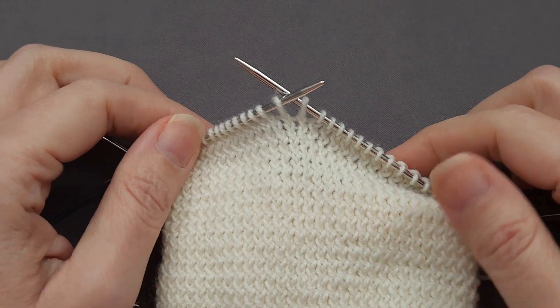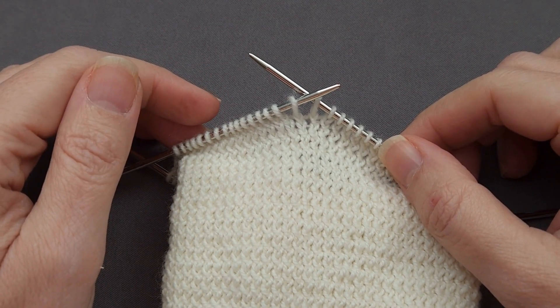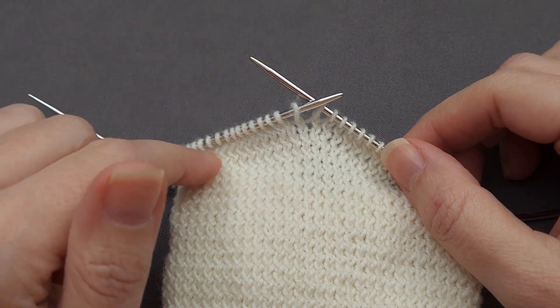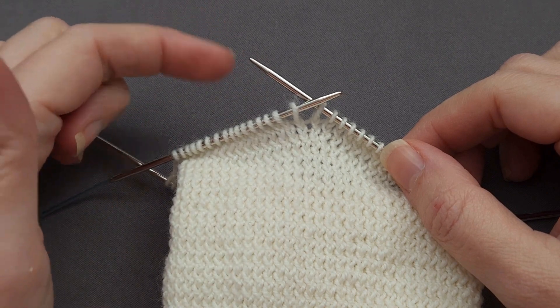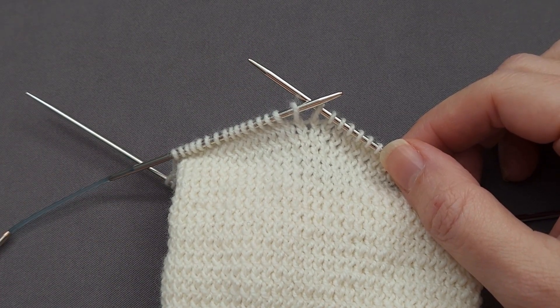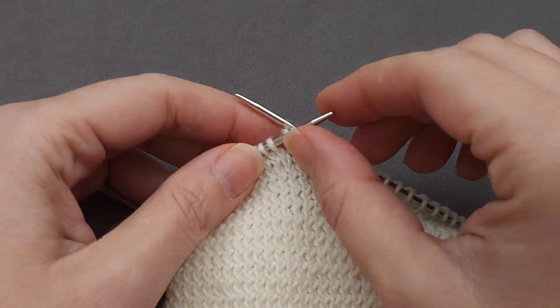I've been knitting for a while now, but when I was a new knitter the concept of working through the back loop seemed impossible. In my mind, each stitch is only one loop. It starts near the fabric, goes up and around your needle, and then back down towards the fabric. How do you work in the back loop when there is only one loop?